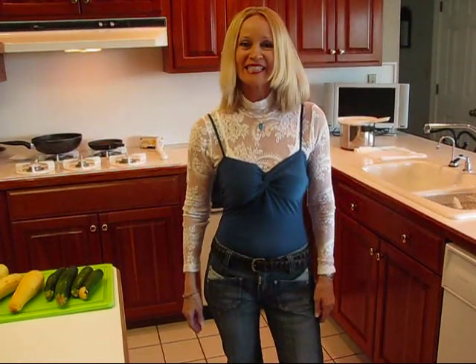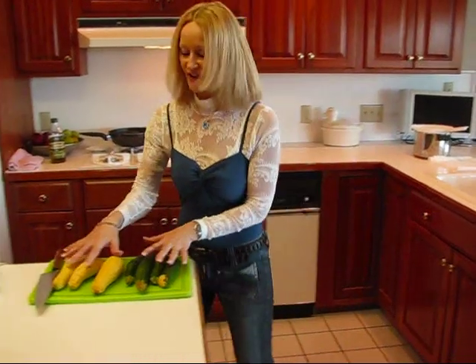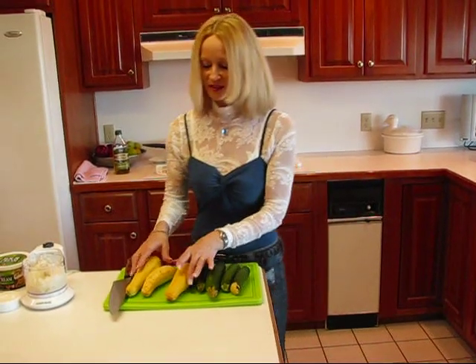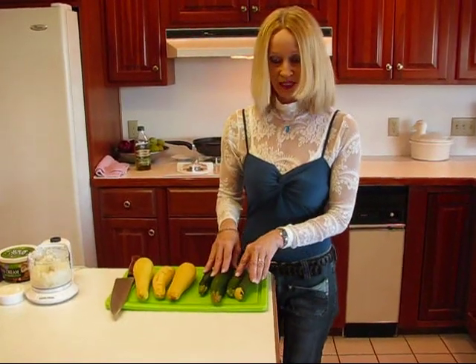Hi, I'm Betty. Welcome to Betty's Kitchen. Today we're making squash casserole and I'm doing this in response to a request from one of my subscribers. If you came with me on my trip to the farmer's market, I actually bought the squash there. I bought some yellow summer squash and I got some green zucchini.